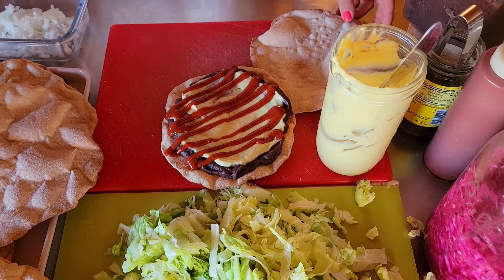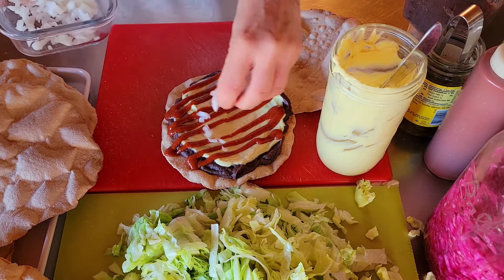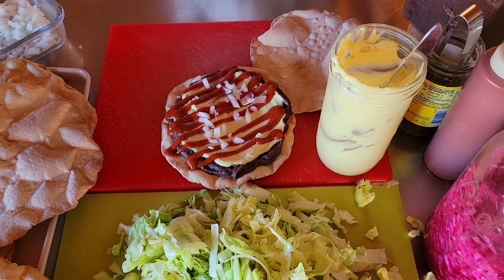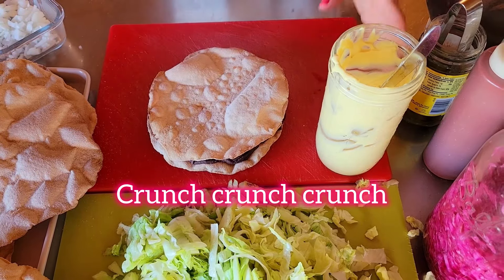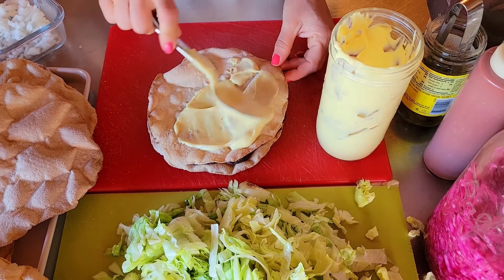Jerry loves fresh onions on everything, so I had to dice them up to add to the top. And what else are we gonna add? Another tortilla — crunch, crunch, crunch. Then on top of that tortilla we're putting some of this instant cheese sauce.